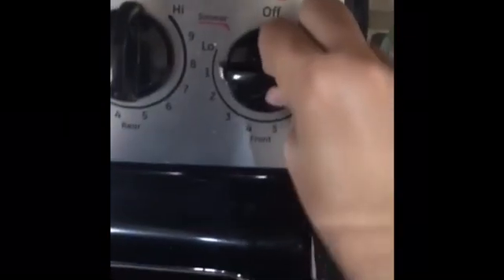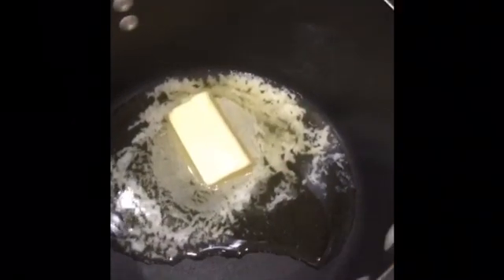You also need a stove top. Turn on your stove to low heat to heat up the pan. You want to take your quarter cup of butter and plop it into the pot to melt. Once your butter is almost completely melted, take your bag of marshmallows and dump all the marshmallows into the pot.